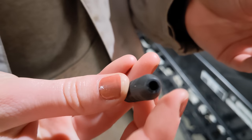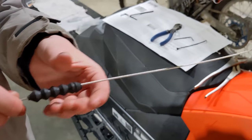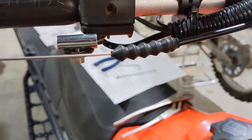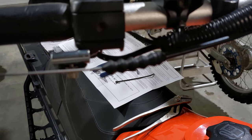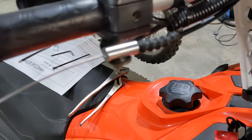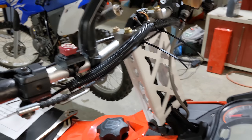Now take this little rubber piece and stick the big end on first, then slide it down the cable so it sits on top of the housing with the other end still on the cable. Now that it's fed back through, go ahead and cut the zip ties and stick the handlebar padding back on.